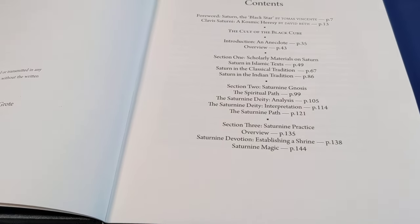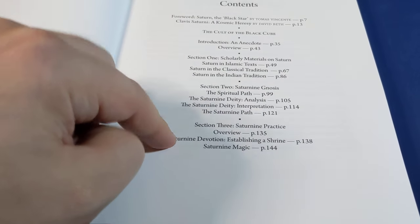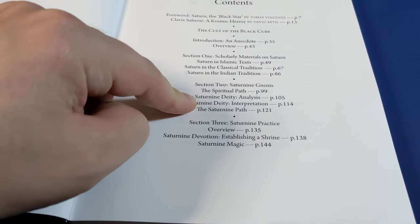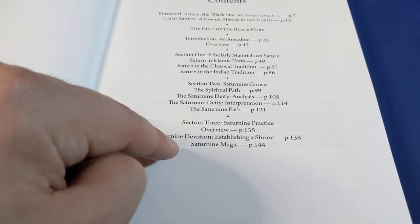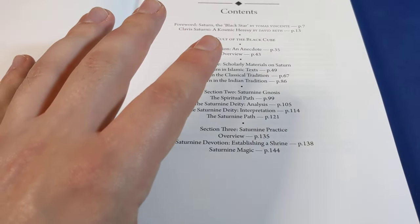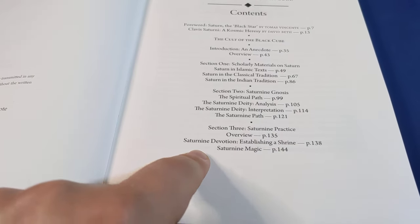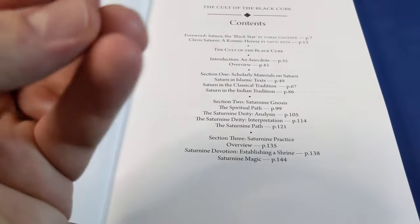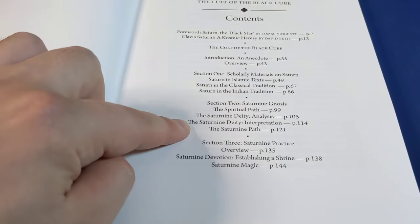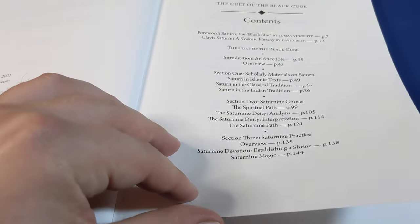My take on this is that anyone can be interested in the first two parts. This third part is going to be interesting for anyone who has read those first two parts and has already decided that they wish to follow a Saturnian path. It's also going to be interesting for someone who is simply curious to find out what kinds of rituals and actions a person wishing to follow a Saturnian path might do in the modern day and age. The major value for me was in the second part, which really talked about what is Saturn, who is Saturn, and why someone would choose to invite those kinds of energies into their life.